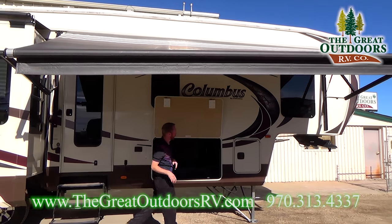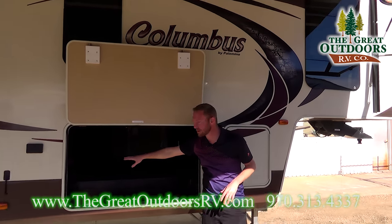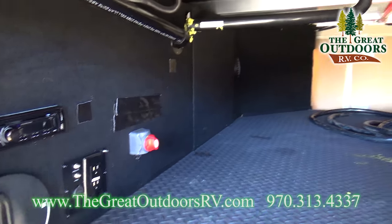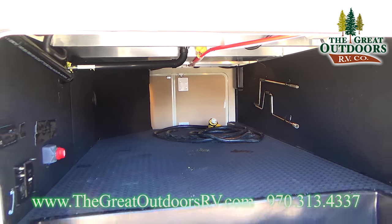Another really nice feature you've got here is a huge pass-through storage area. Access to your vacuum system is right in here as well as the battery disconnect. Your exterior stereo hookups for satellite or cable, in case you happen to be at a park that offers that or if you have your own portable satellite.